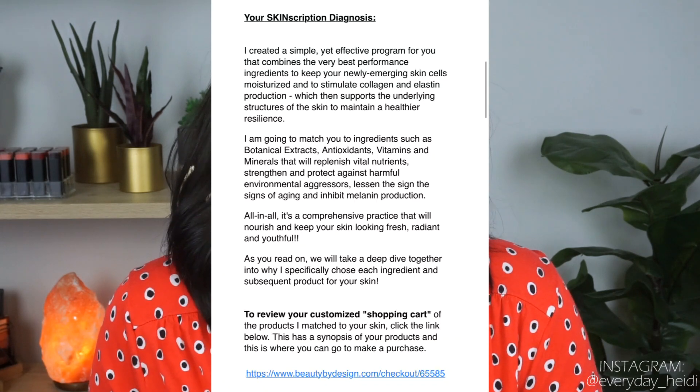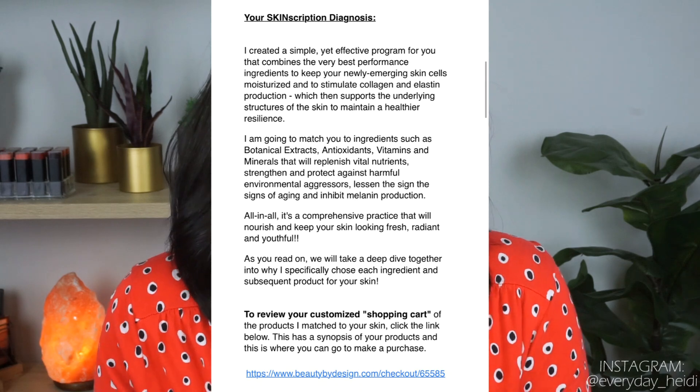For me, my acne isn't so bad now that it's summertime, but I do have a lot of dark spots and acne scarring still, so we've been working on how to combat those issues. She finds the perfect products to help with your specific problem — whether that's wrinkles, dry skin, oily skin, or pores — they can find a product that's going to work for you.